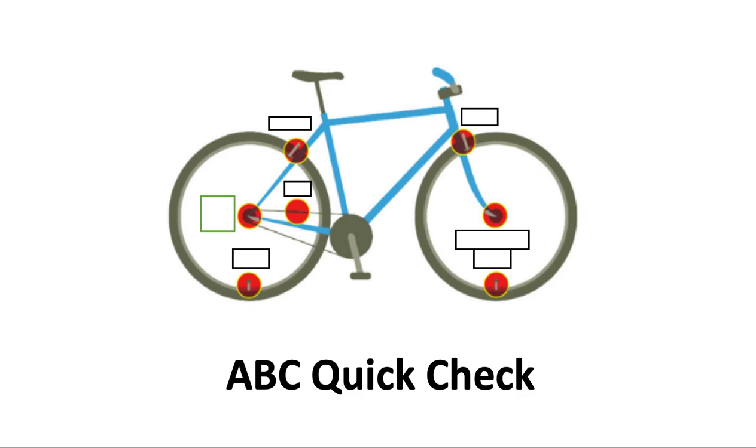Let's talk about getting your bike ready to go with an ABC quick check. This is the kind of check you would do at the beginning of your ride, because if you find something, it's a lot easier to fix it in the beginning than it is to stop and take your stuff off and go get what you need. So best to do it in the beginning.